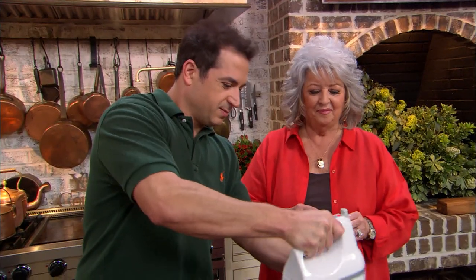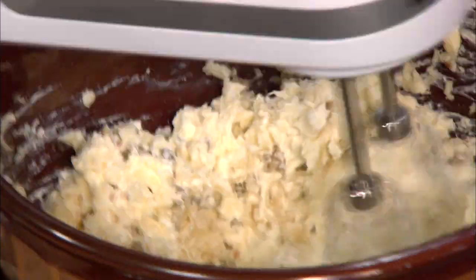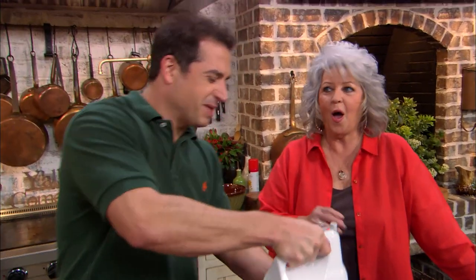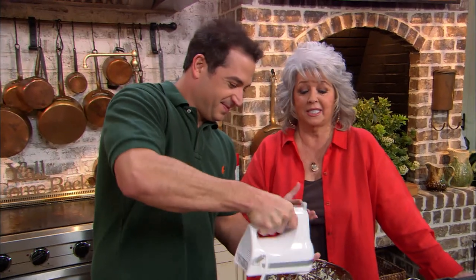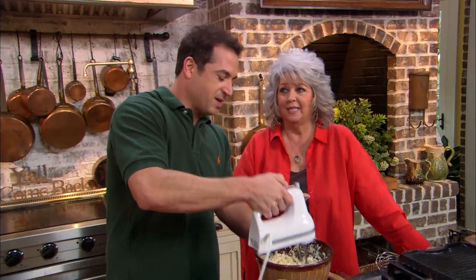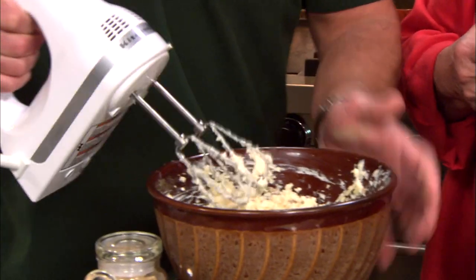Two of my favorite things. You know, it's funny. When Santa Claus comes to see Bobby every Christmas — Santa always sticks a bottle of exotic olives in his stocking. Always has. Now we're just gonna spread it on this bread.